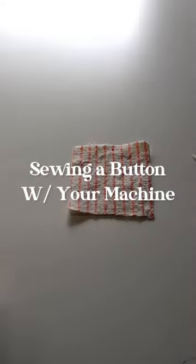Today we're going to show you how to sew a button on using your sewing machine without a specialty foot. I am just securing the button in place here using some wonder tape.